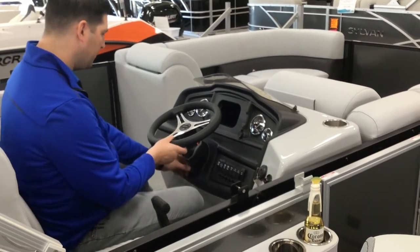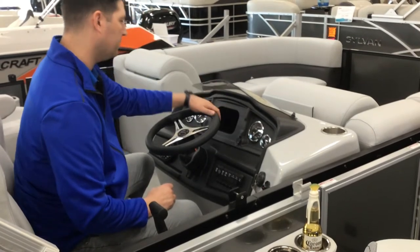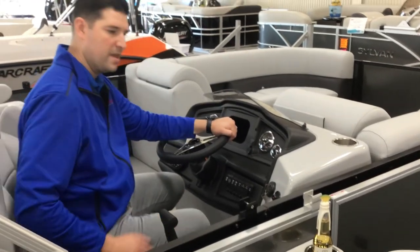We covered the tilt steering wheel, which is nice. You also have a nice storage compartment here where you can fit everything — your cell phone, wallet, keys, whatever you may have.